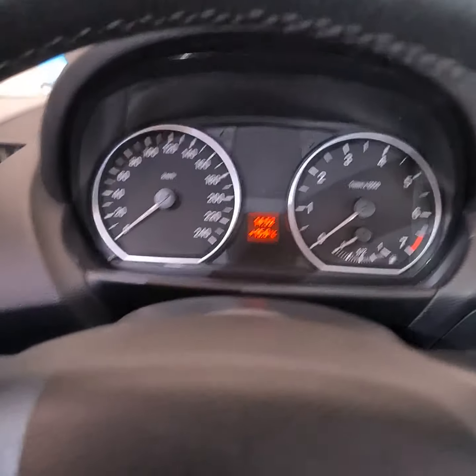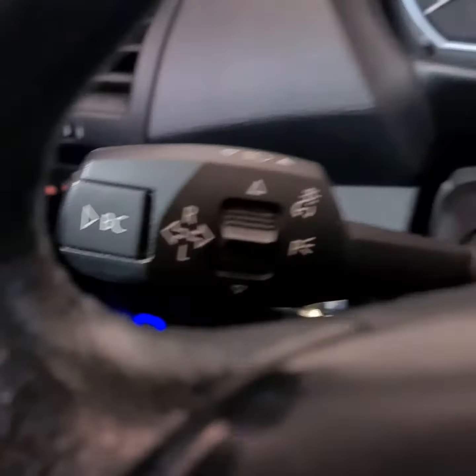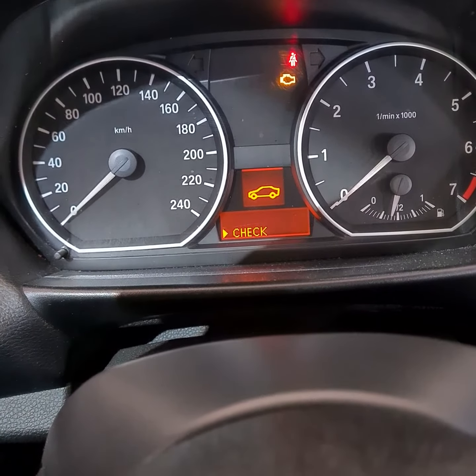So to check the oil level, you turn on the ignition. With the ignition on, use these buttons to go into the menu and go down.